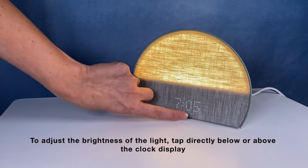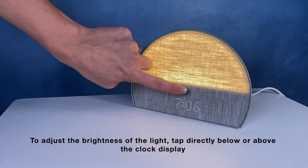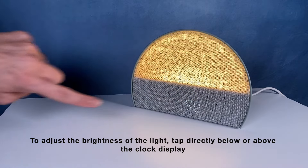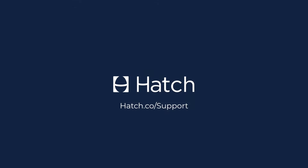To adjust the brightness of the light, tap directly below or above the clock display. You'll see the brightness percentage adjusting up and down.